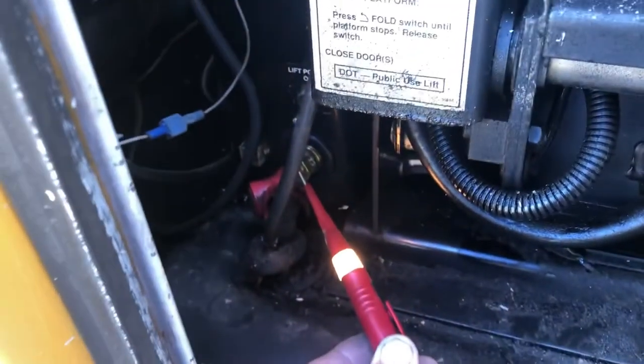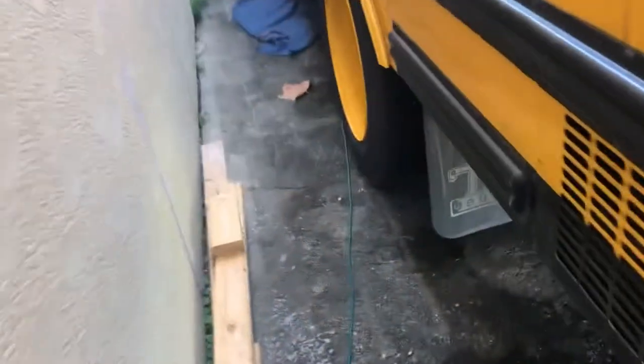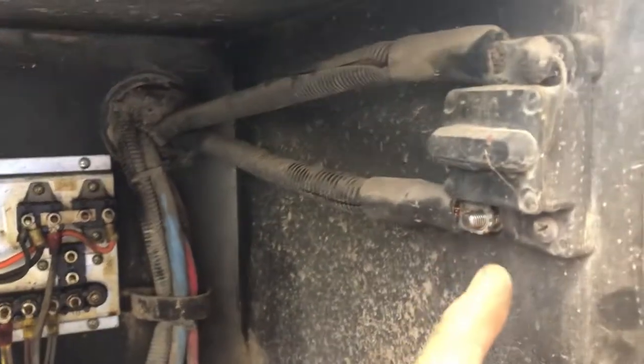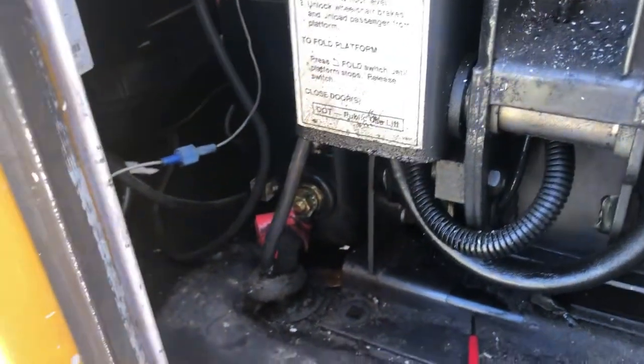I got this tester grounded to the chassis and put it to the cable — confirmed it is hot. I traced it under the bus on this 2006 Freightliner and found it came to the front fuse box at a junction here. I removed it, then came back to test and make sure that was in fact the right cable. Put my tester to the point — no power. So that was the right one. That cable is ready to come off and the lift is ready to come out.